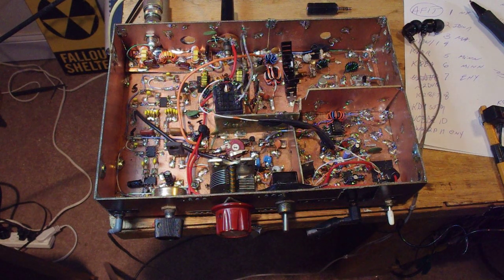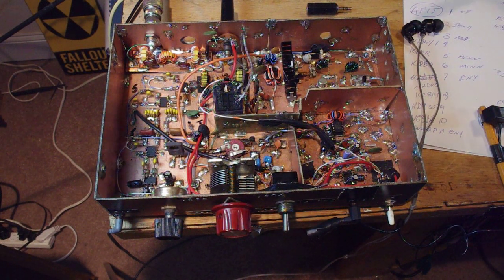I just wanted to show you guys the rig that I used today to pretty much win the ARRL Sweepstakes, once again in the QRP Homebrew Double Sideband Northern Virginia category. Quite proud of this achievement.